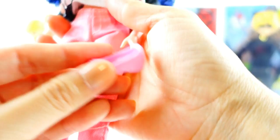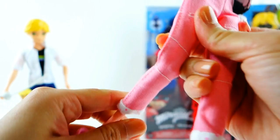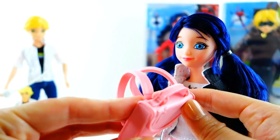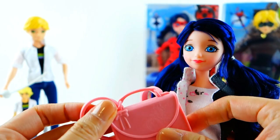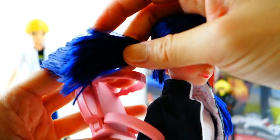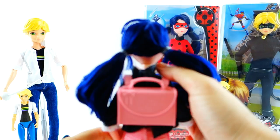She also comes with shoes — such cute flats! She is not as articulated as Adrienne. She has her elbows and her wrists and her knees, but her ankles are not articulated. She comes with an accessory which is a backpack. I kind of wish Adrienne and Marinette had come with Tikki and Plagg as accessories — that would be super cool. But instead Marinette comes with this backpack. It does seem big enough to actually wear, and it's actually pretty cute on her.